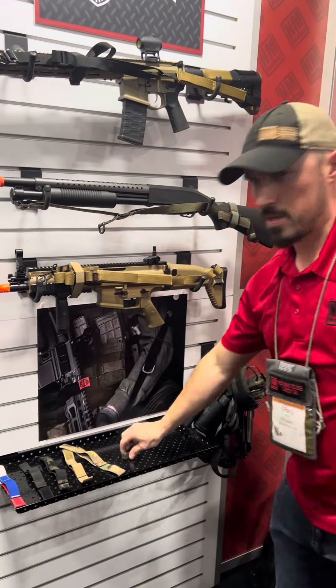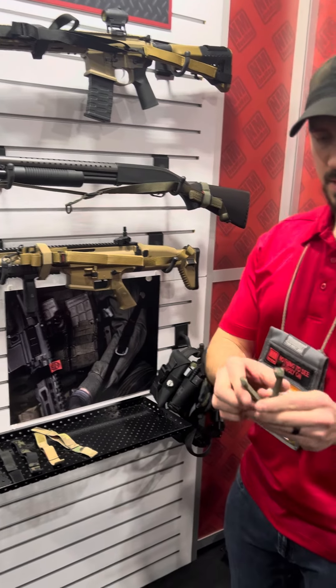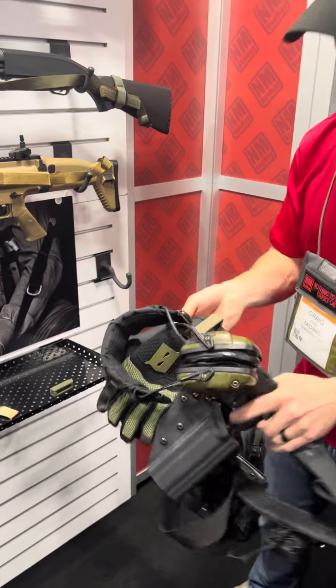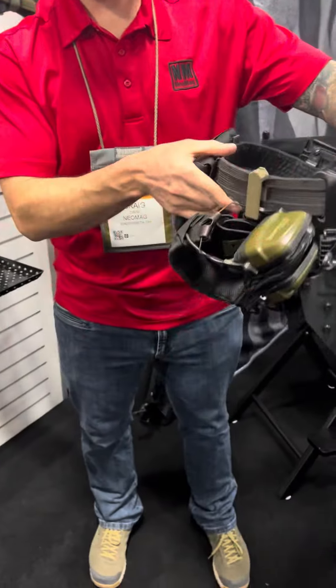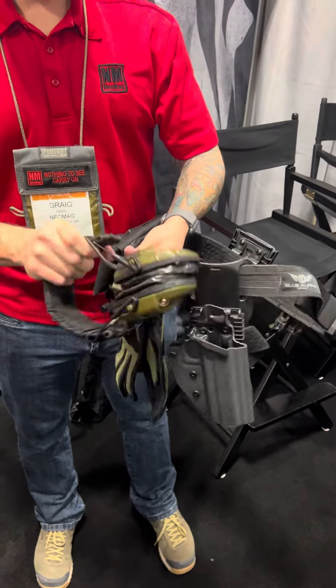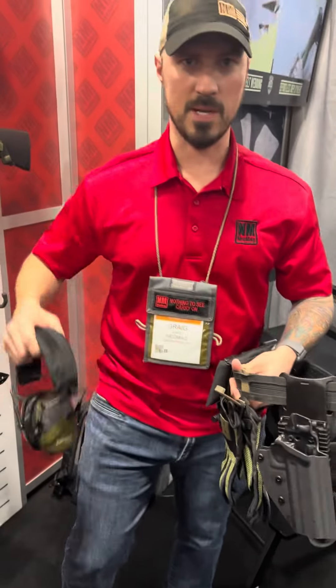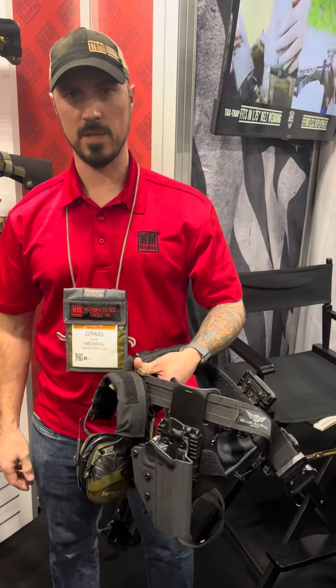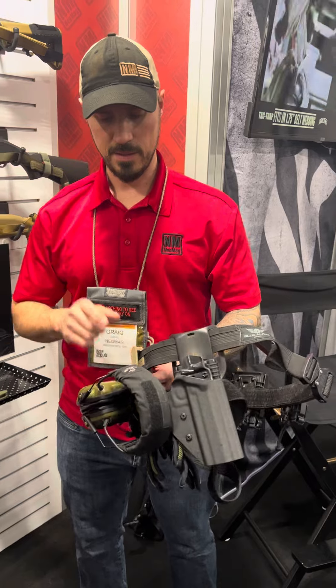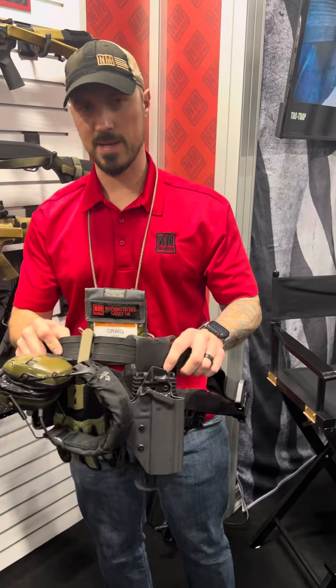One of our latest products is called the Taktrap. This slides into the MOLLE on your belt. The nice thing is they're also not terribly expensive. It keeps all of your earpro, gloves, that sort of thing handy. When you're on the range, instead of taking your ears off and putting them on your leg or your arm, it gives you a temporary place to hang your earpro. Super low profile. We machine these out of aluminum — they're going to last a very long time.